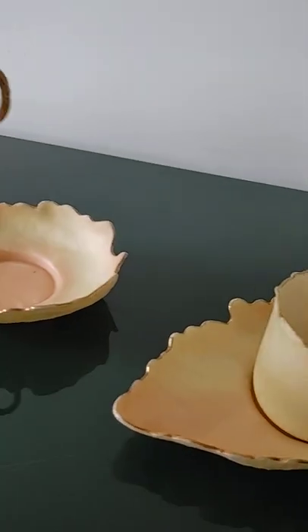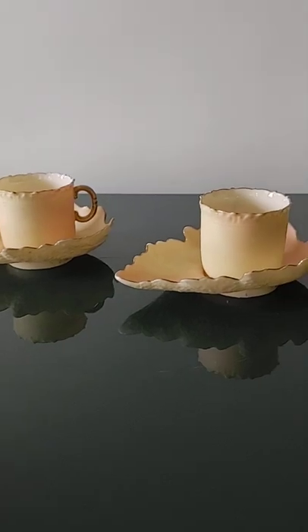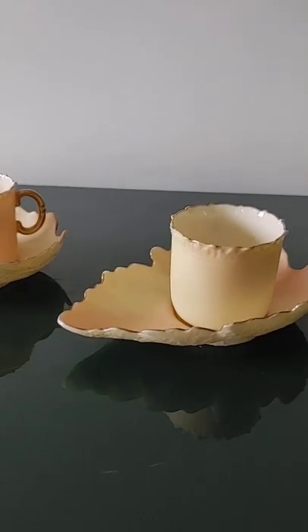I think they are unique enough for a couple who would love to have a biscuit and coffee or espresso at night after dinner. I wish there were more than two, but there are not.